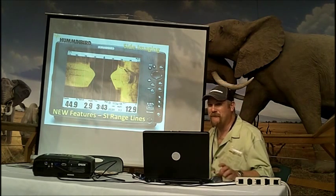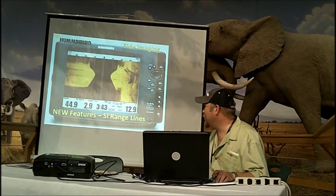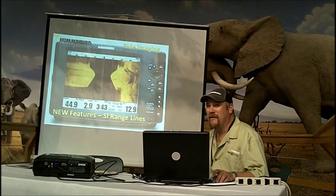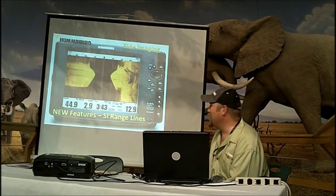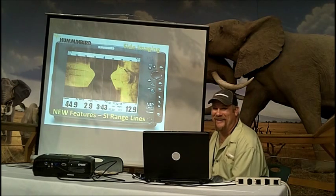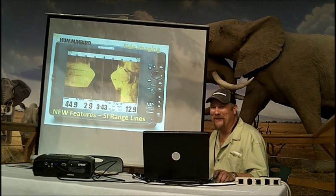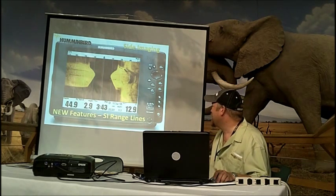I pretty much load updates as soon as they come out. It's not like a Microsoft update situation — more like Adobe or Flash that pops up every morning when you turn on your computer, though not quite that frequent.